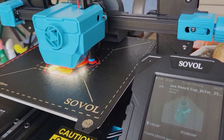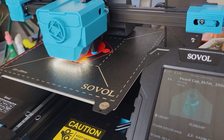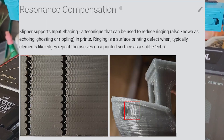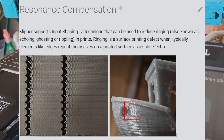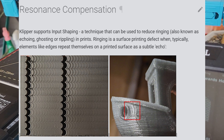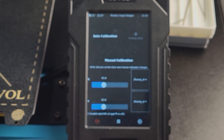Hey guys, welcome back. As many of you have requested, an input shaping instruction is here. Input shaping is a feature on the Klipper framework that allows you to compensate for vibration and resonance during high-speed printing. Adopting the correct value for this feature allows improved ringing or ghosting to achieve better high-speed printing quality.